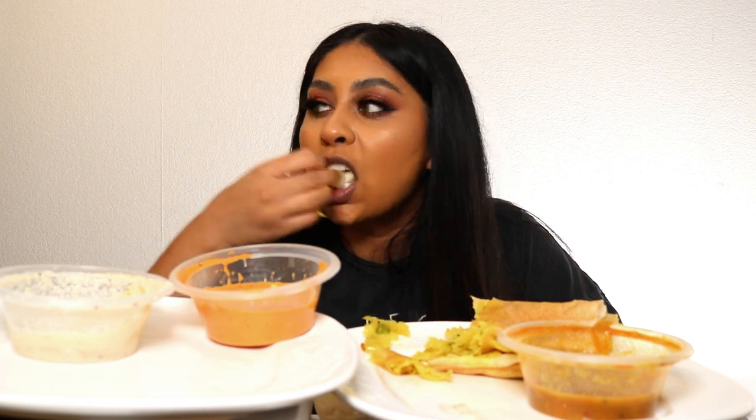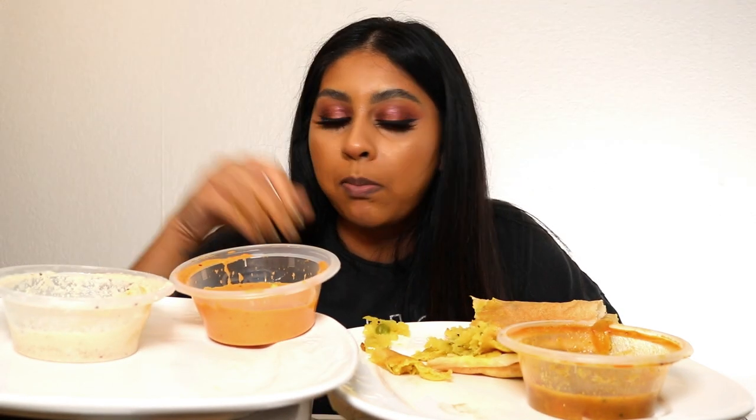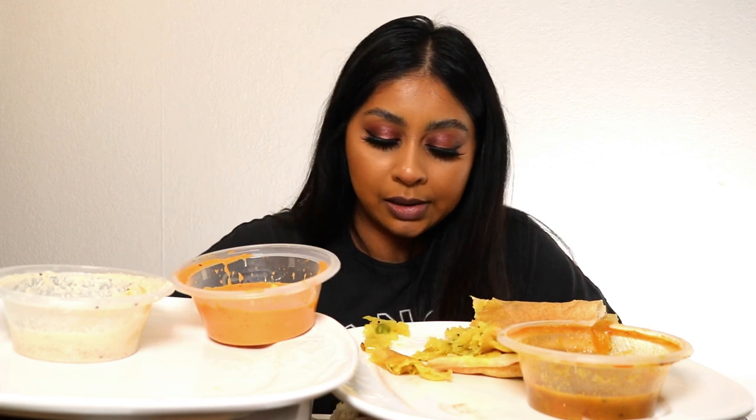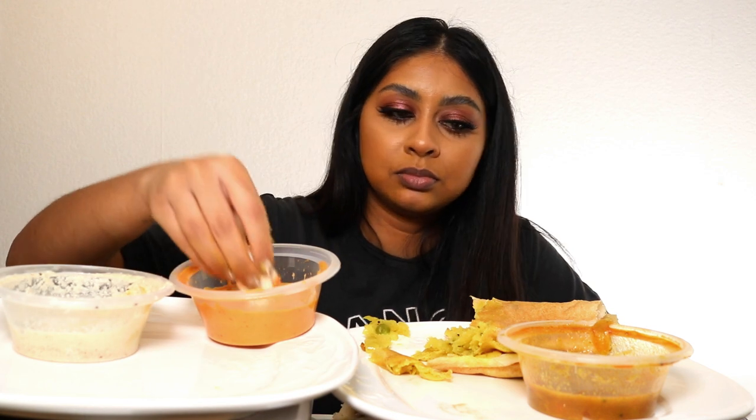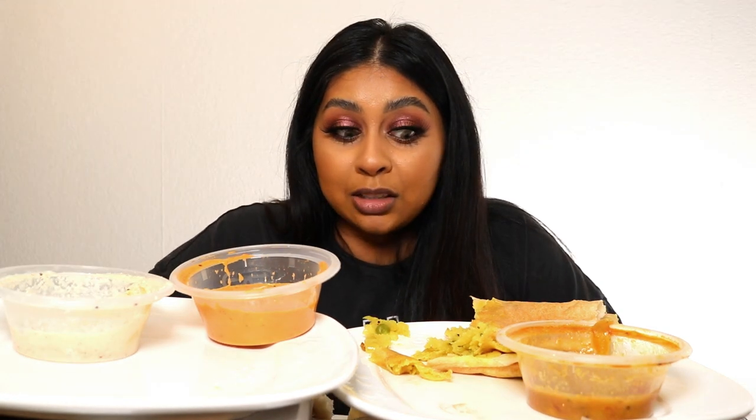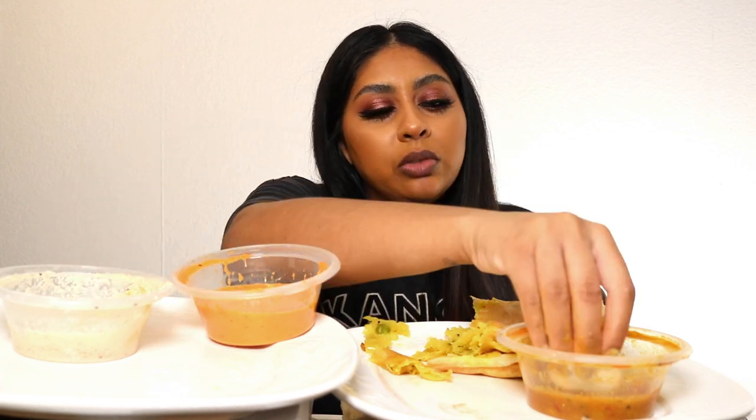We've got some more idlis but we're probably going to have to finish these tomorrow. This one's actually really nice. I should not speak with a mouthful — I'm not a savage. I don't think I can physically eat anymore, this is so filling. It's actually really affordable: three idlis is about three pounds, and that comes with the sambar and the chutney. The masala dosa is five pounds each.